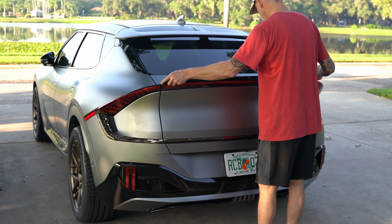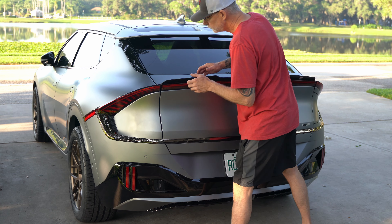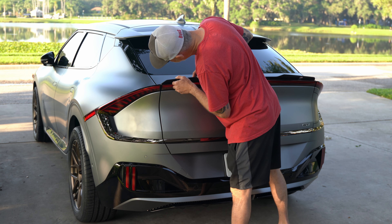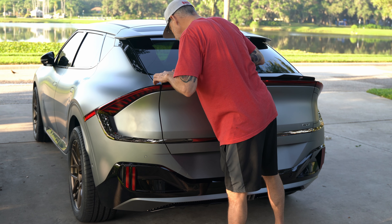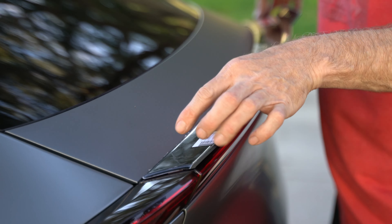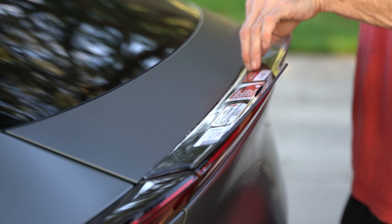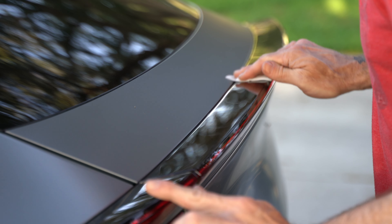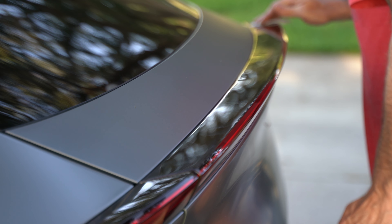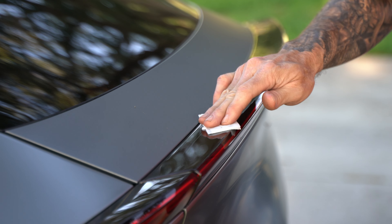The very first thing I did was go out and look at how I wanted to install this — specifically the location on the car. The instructions are generic, so it's left up to you to figure out the best option. I'll show you what I decided to do. Once I figured out where I was going to put it, I went ahead and cleaned the surface with that 3M prep product and let it dry completely.